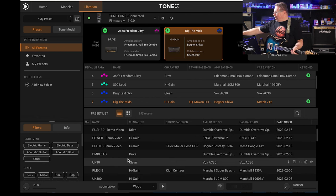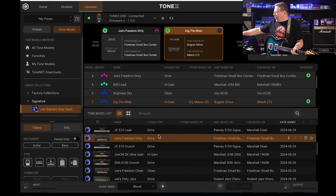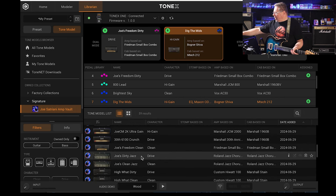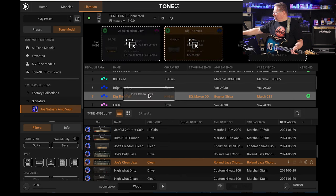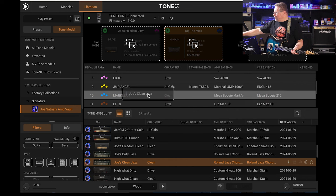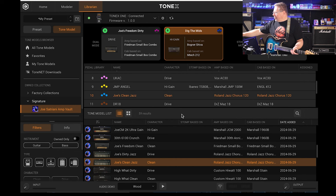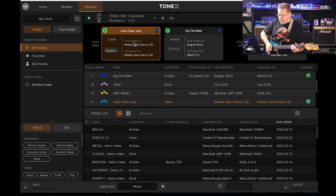Let's have a look at what else we've got. I'll go into the preset list tone model and head back into his library. I'm going to grab a clean one — his clean jazz — which is the Roland Jazz Chorus. I'll punch that up here and load it straight in. This is Joe's clean jazz.